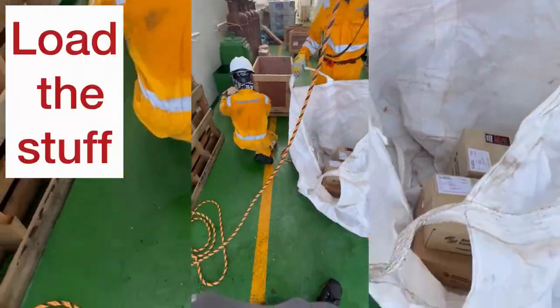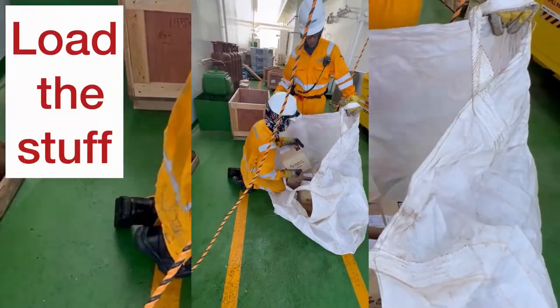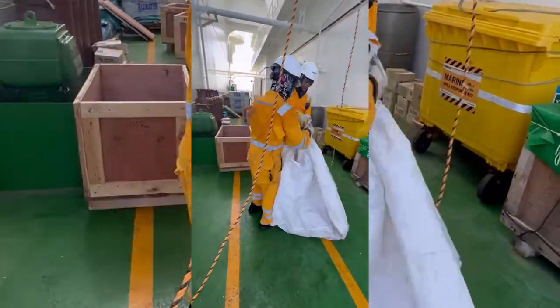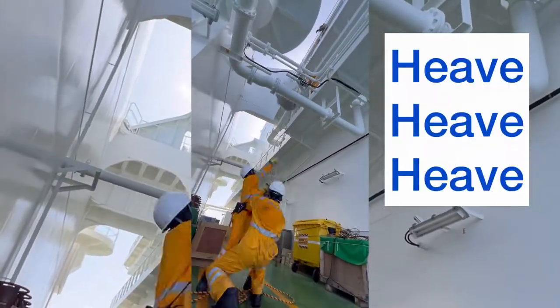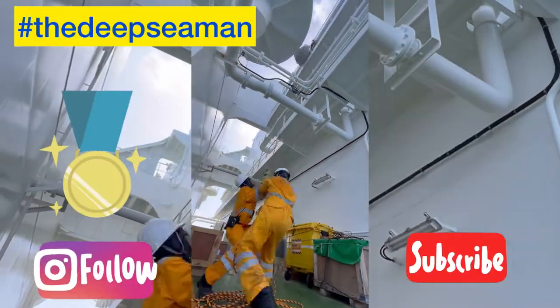Okay, so here we go again. Watch carefully. Load the boxes into the bag, tie the knot, and then heave, heave, heave — up and away. That's really good teamwork, guys.